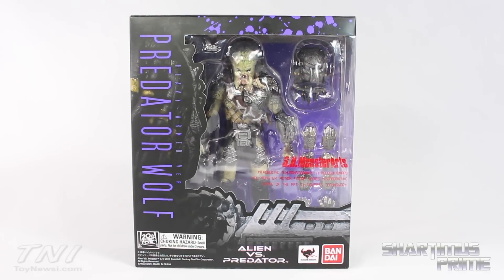Hey, what's up you guys, Shardimist Prime here doing another SH Monster Arts figure review — on the SH Monster Arts Alien vs Predator heavy armored version of the Predator Wolf.